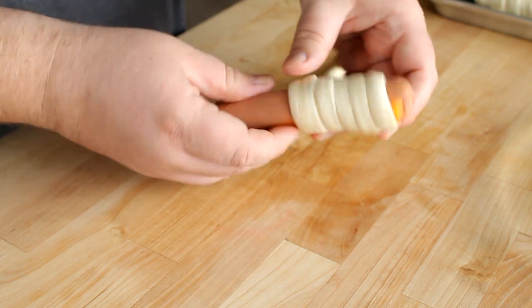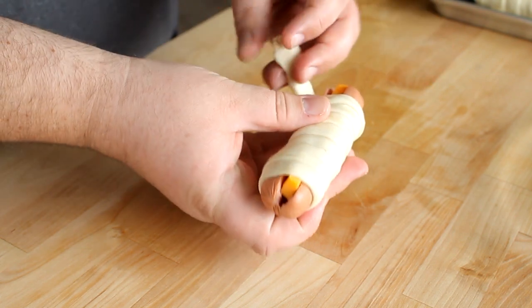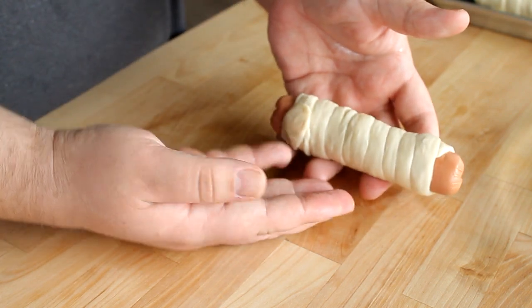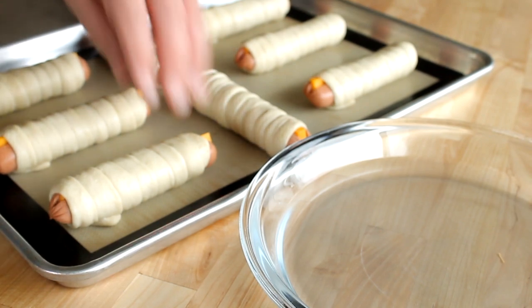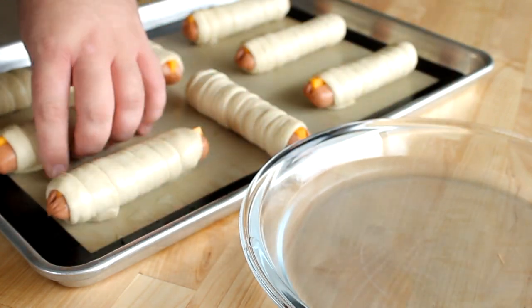You want to gently roll this dough around your hot dog, making sure that the dough overlaps itself a little bit on each turn. Just keep rolling until you get all the way to the other end. Once you get to the end, stretch it a little bit so it sticks at the bottom of your hot dog — it looks like a little mummy. Once you get these all done, you can go ahead and dunk them in your baking soda solution to make them officially a pretzel.